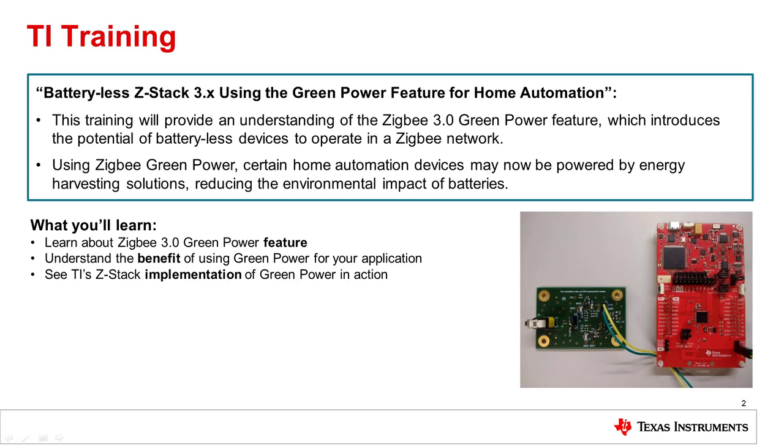I'm Toby Pan, an applications engineer on the SimpleLink Apps team. My goal in this training is to give you a high-level understanding of Zigbee 3.0 and its Green Power feature. We'll discuss what the Green Power feature is, how it can benefit certain applications, and TI's implementation of Zigbee.